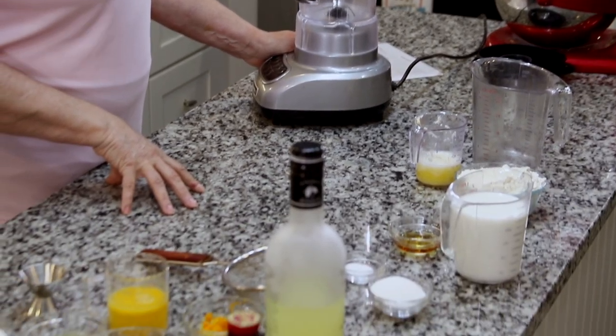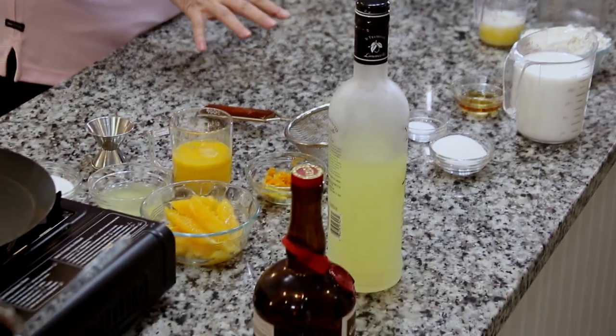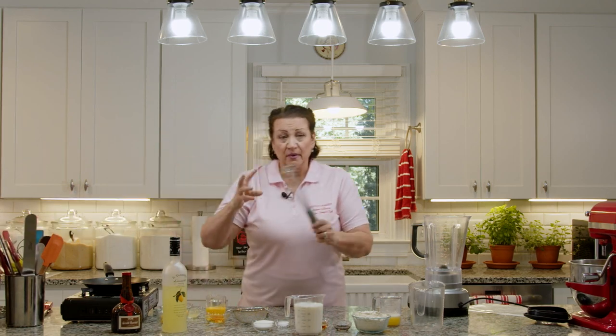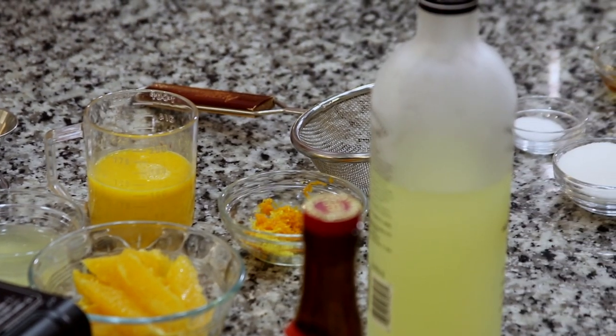We need a blender. If you don't have a blender, it's not an absolute, but it does make the batter ultra smooth. If you don't have a blender, not to worry — just get a big bowl out and you can use a whisk to break up the batter and make sure there are no lumps. But we are going to strain it as well before we set it in the fridge.